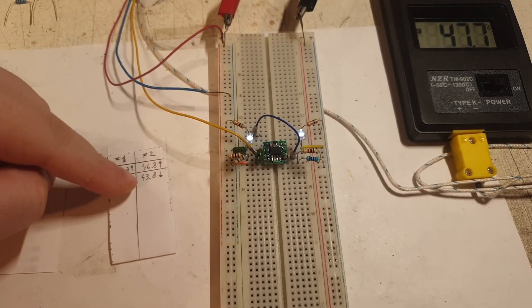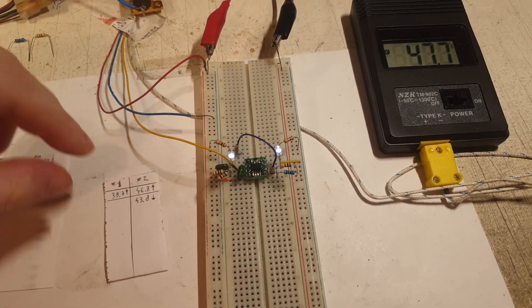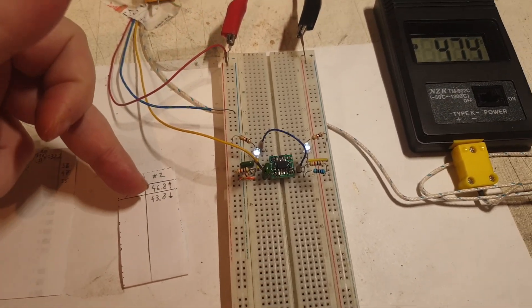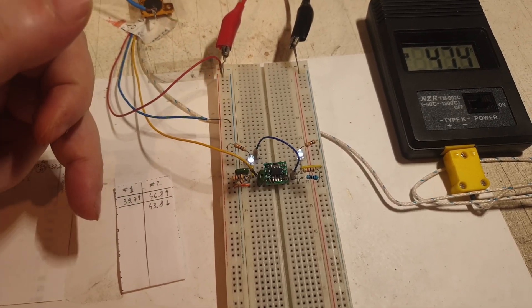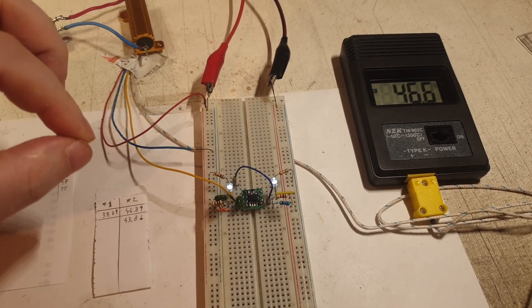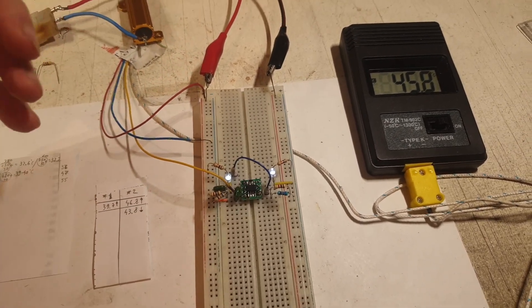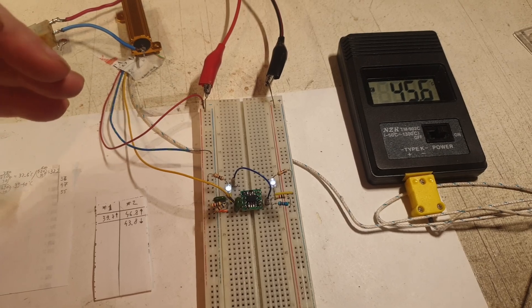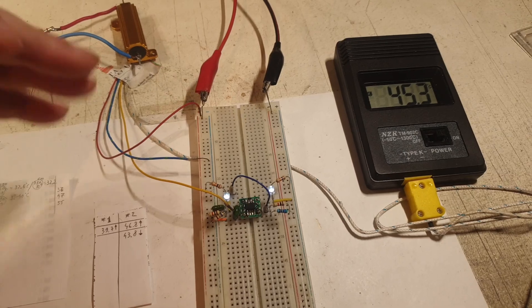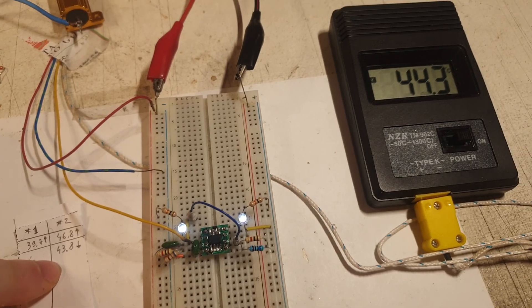The second reading was while I was moving the sensor around and forcibly cooling it, so it's less consistent — but it does tell the story of shifting. When temperature is increasing, the LED lights up at one value; when cooling down, it shows a completely different value. It's not precise to a specific temperature. You can't draw a clean graph. It should turn on at one value and off at that same value going both directions — but it doesn't.